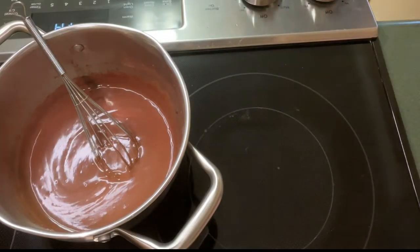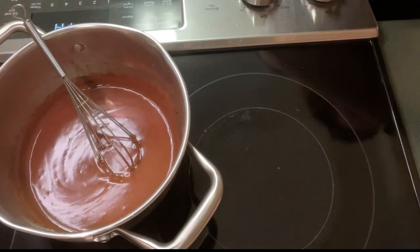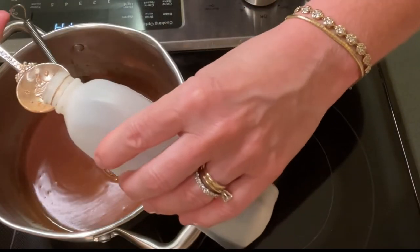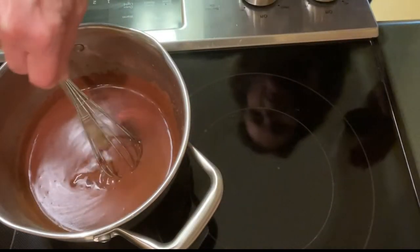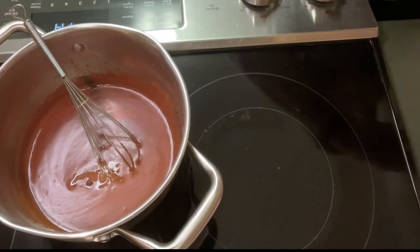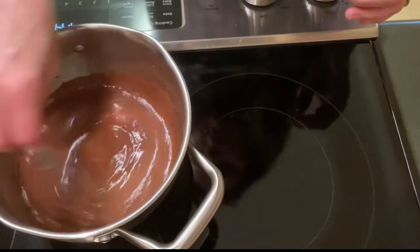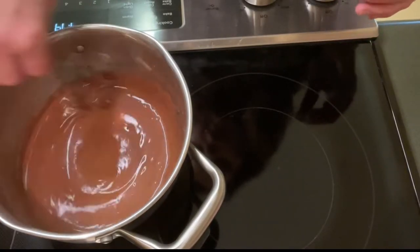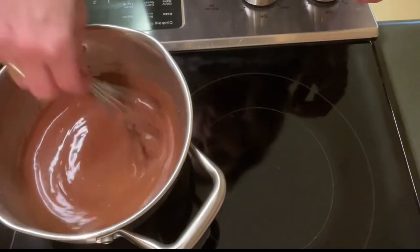Now at this point I'm going to add a teaspoon of vanilla. Let me get my measuring spoons so I don't drip anything. Make sure when you're adding your vanilla or any extract that you do it off the heat, because you don't want that flavor to cook down and dissipate. You do want it to be kind of the last thing that you're adding.